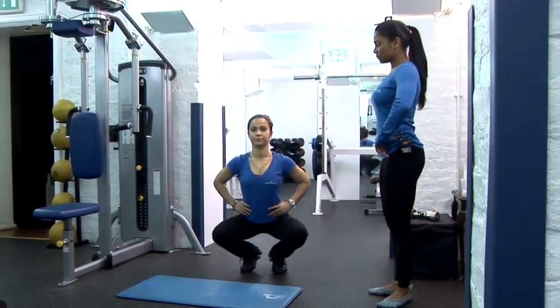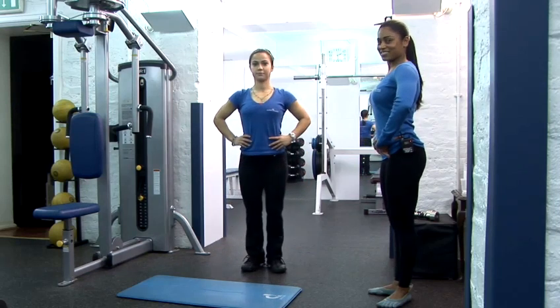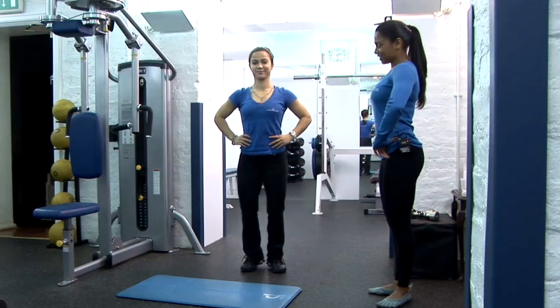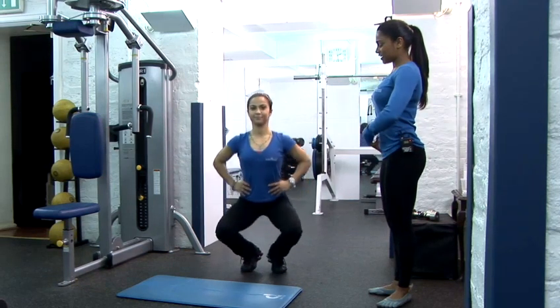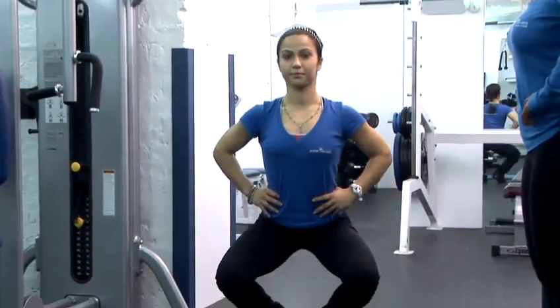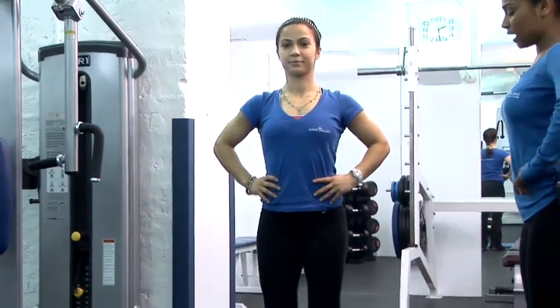So we're going to complete 100 repetitions of those, but not today. Keeping those hips tilted forward, the abs are engaged and doing a full range movement all the way down to the floor and back up to standing.